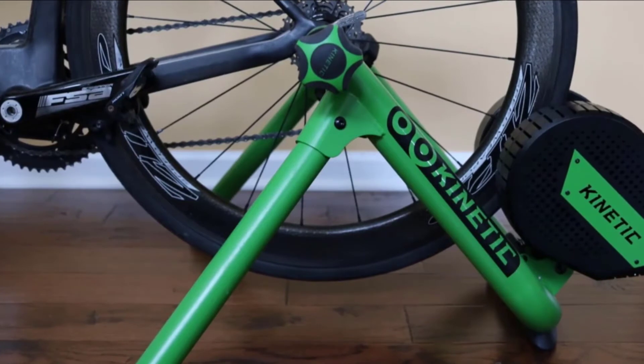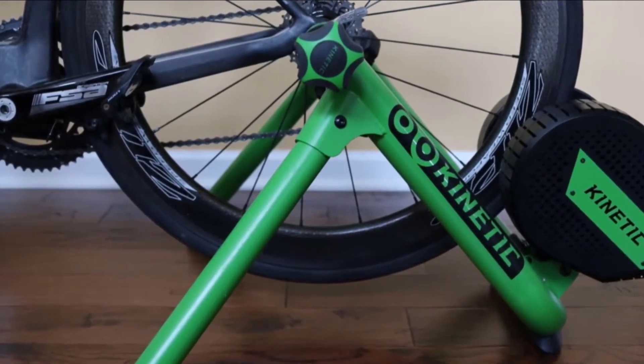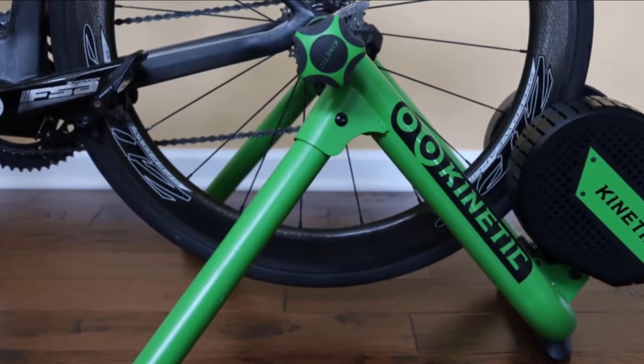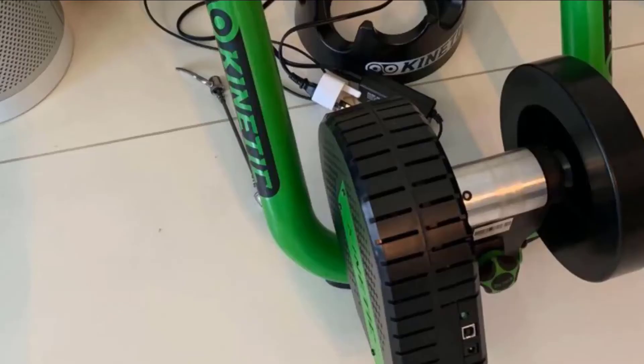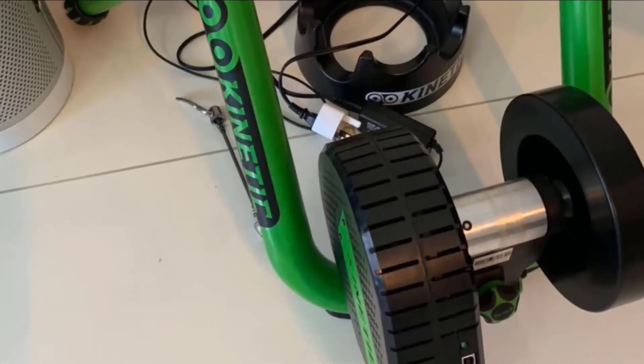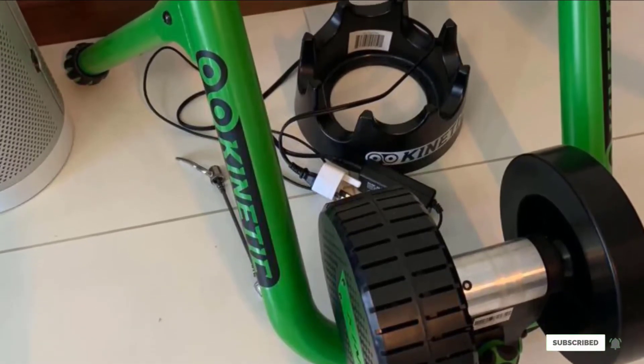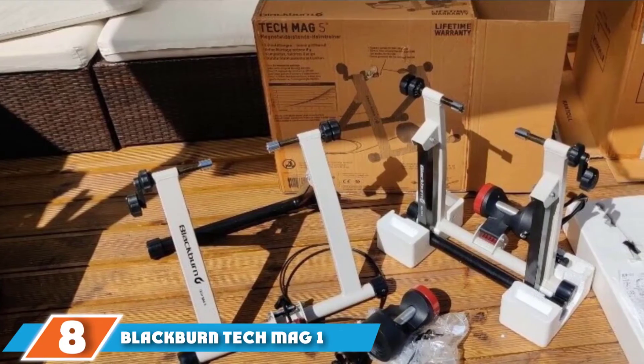Then again, it's a fraction of the price and gets the job done. It also needs to be plugged in to have the control features work — that's not ideal, but there are few trainers that can overcome that problem. Riders looking to get into the virtual control world who don't want to splurge on a trainer that costs as much as the bike themselves would get a lot out of the Kinetic.